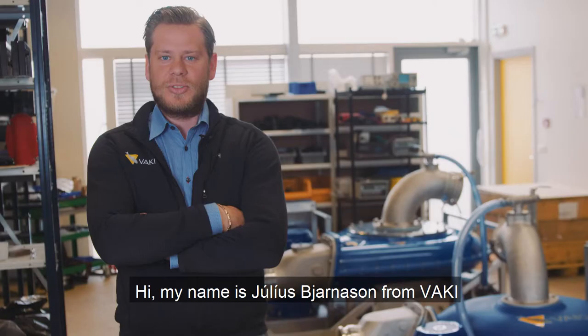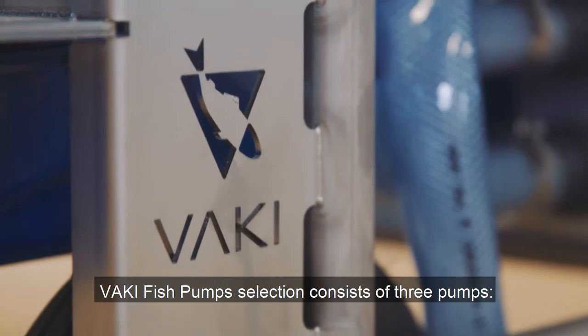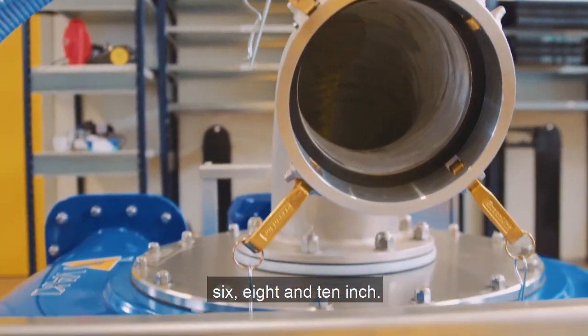Hi, my name is Julius Bjarnason from Vaki, and today I will be introducing Vaki fish pumps. Vaki fish pump selection consists of three pumps: six, eight, and ten inch.